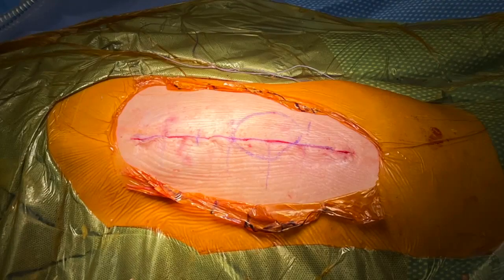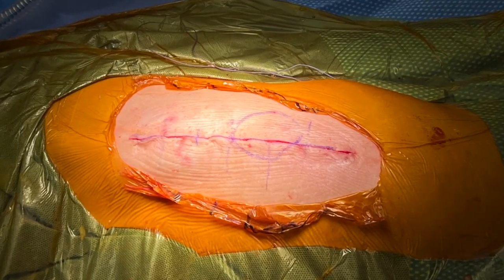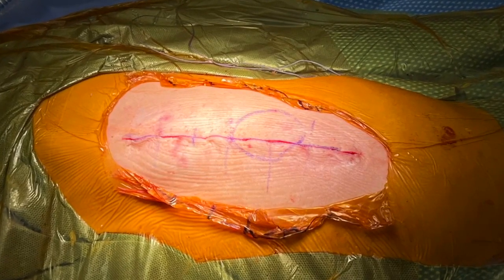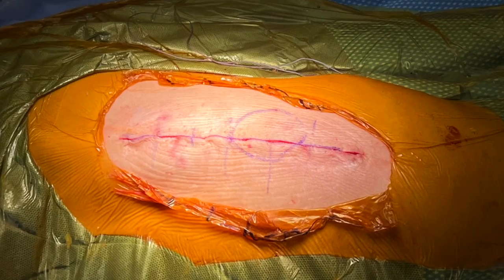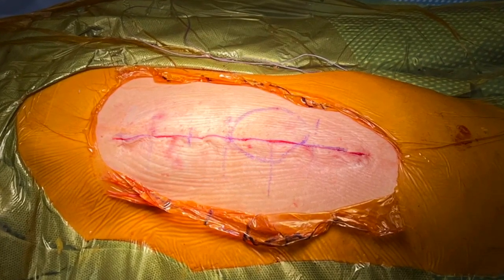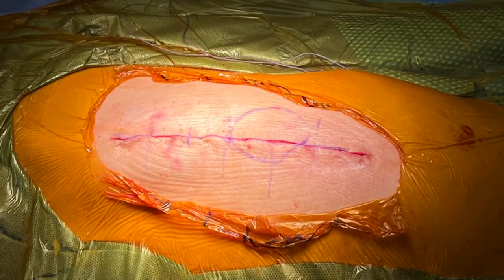Here on the left hip, we've closed the skin with a running 3-0 monocryl subcuticular after closing the dead space and injecting a long-acting anesthetic. This keeps tension off the skin edges and we cover it with an aqua cell dressing which we take off at about 10 to 12 days.